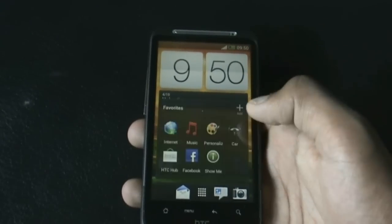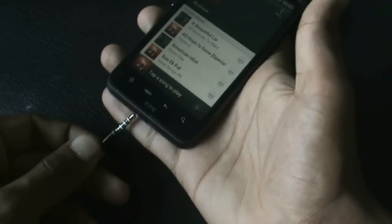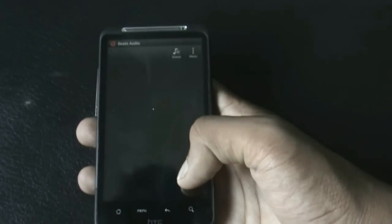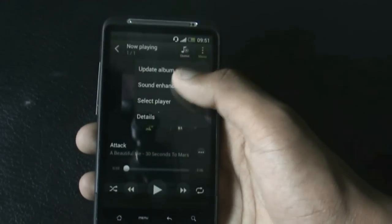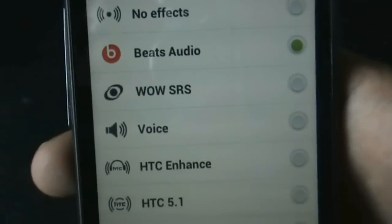You also get Beats Audio in this ROM, but the earphone must be plugged in before you can use it. As you can see, you get Beats Audio, the SRS Enhance, SRS 5.1, and WOW Surround Sound.